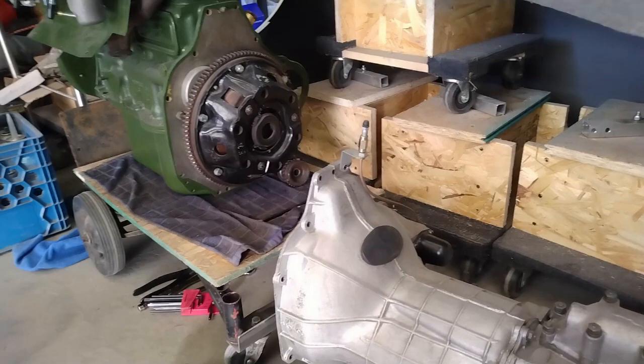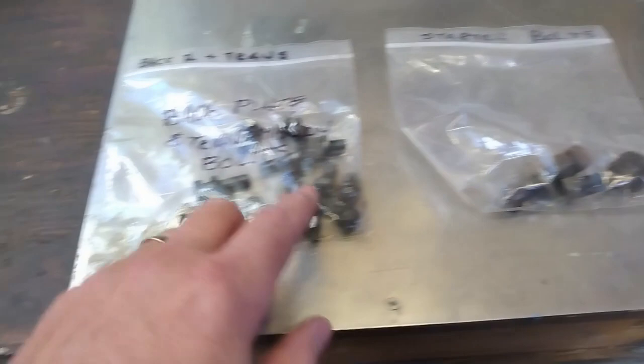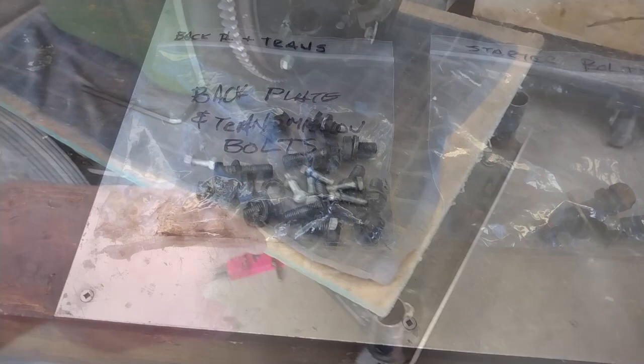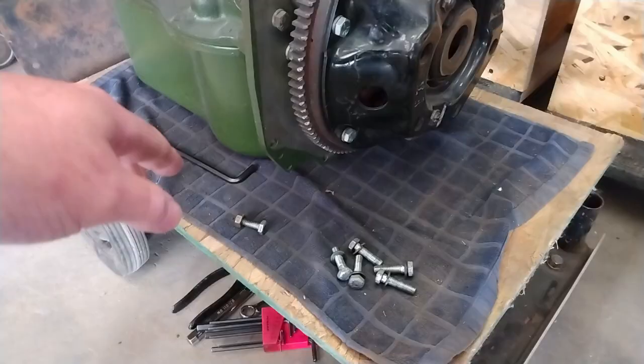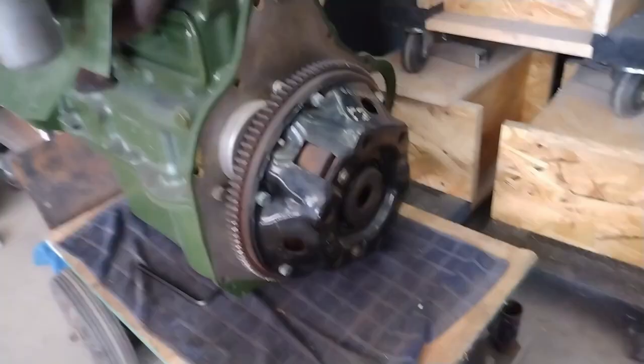First off, I'm going to dig up the bolts to hold the gearbox and engine together, get them cleaned up, and then we'll get started on putting the two together. Here are the transmission bolts and the back plate bolts. I don't need those because I've already got the new one on there. And then I have the starter bolts here. I'll get those cleaned up and then I can start putting things together. I've also got the bolts cleaned up, and I think I'm missing a couple, maybe even with the exhaust hardware because there is a bracket that mounts right down here. But we'll cross that bridge when we get to it.